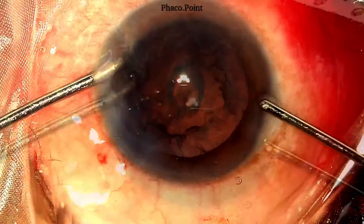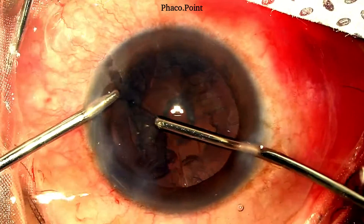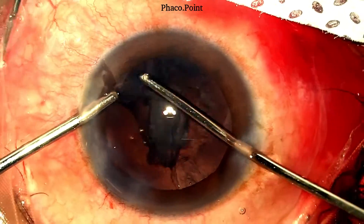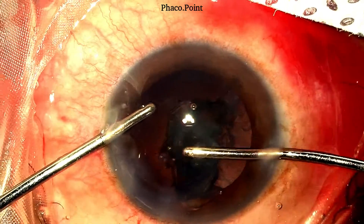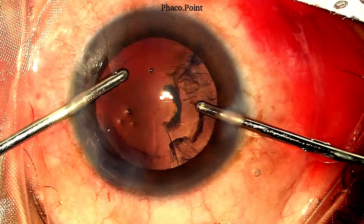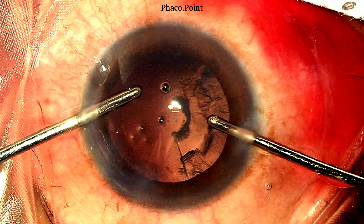The next step is bimanual irrigation aspiration. The left side of the cortex is first removed, following which a visco fluid exchange is performed, the hands swapped over, and then the right side of the cortex is removed. Upon removal of this last part of the cortex, there was a classic spindle-shaped tear of the polar cataract underlying it. Now let's see what steps we need to take having identified an open posterior capsule in this polar cataract.